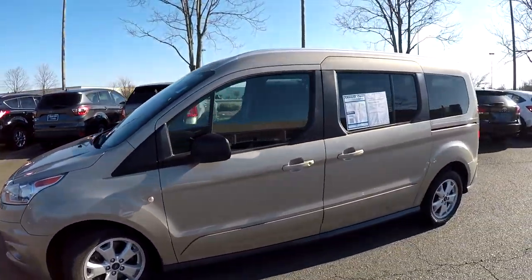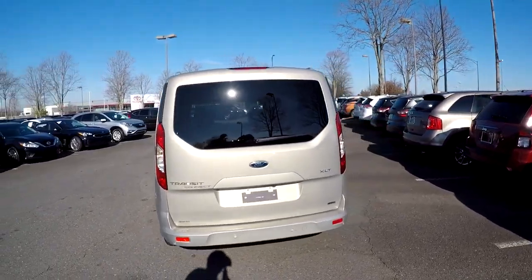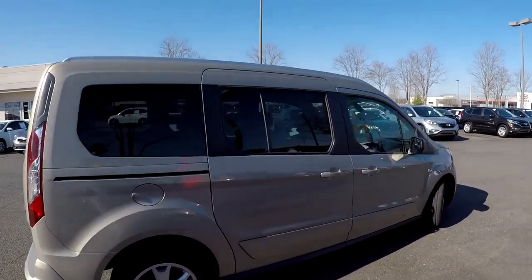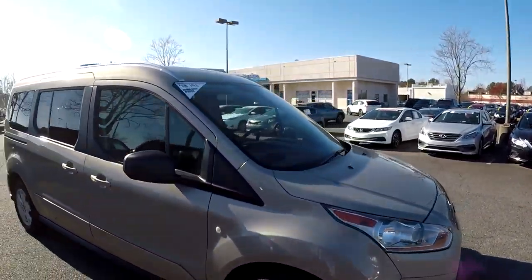As we come around the exterior, we just want to look for any dents, dings, or any major scratches. Driver's side looks good. Coming around the back, no signs of any issues here at the rear. Finishing up on the passenger side — the exterior looks like it's been well maintained.